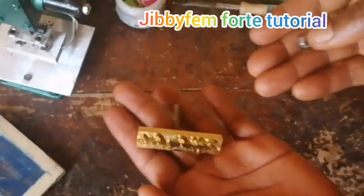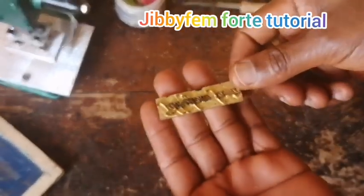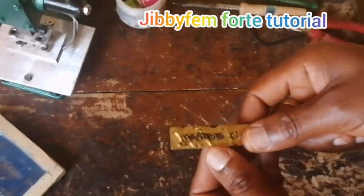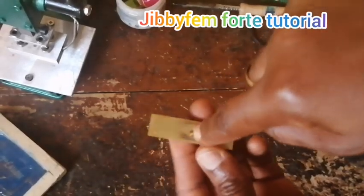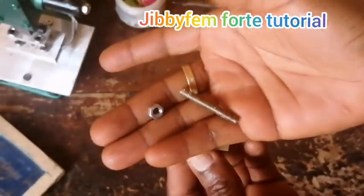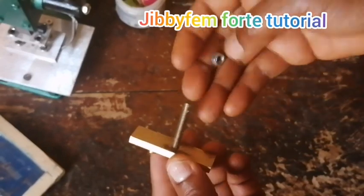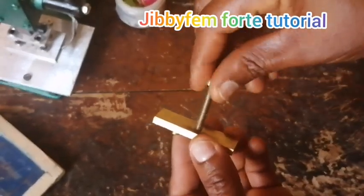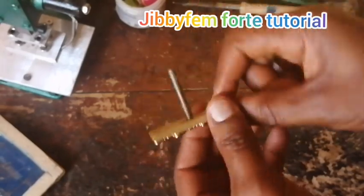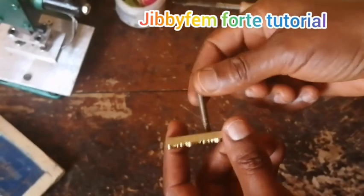Now let us move to making use of a metal stamp. This is my stamp — I've taught us how to buy things on AliExpress, and I bought mine on AliExpress. The reason I bought mine there is because of this particular feature: you can see there is a hole at the back that comes with a screw and nut, so I can easily attach it at the back. That screw and nut is precisely why I bought it there.